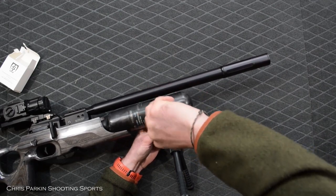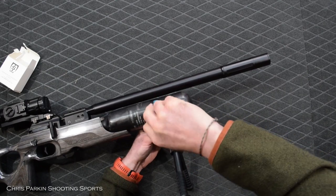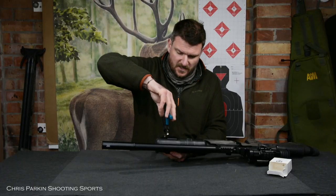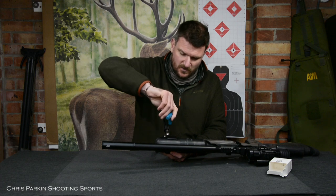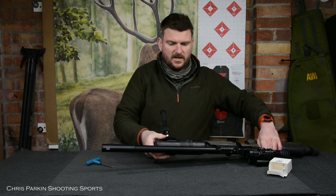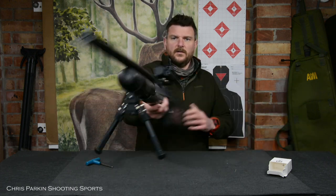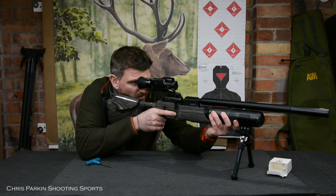All I have to do is just nip up these three screws with the 4mm allen key. It doesn't need to be too tight — don't do it any tighter than it actually needs to be. If it moves slightly, make it a little bit tighter, but don't over-tighten it. Those rubber sheets within the jaws stop it from turning, and that now means I've got a secure bipod to shoot the rifle from.